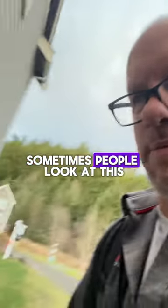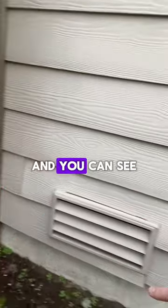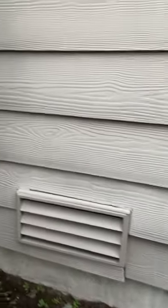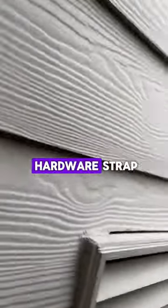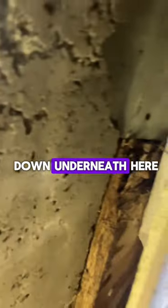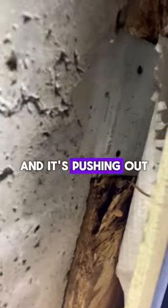Here's an example — sometimes people look at this and see how it's kind of bulged out here, and you can see where it kind of broke off. People get kind of freaked out about that, like, 'oh man, what is that?' Well, it's actually a strap — a Simpson Hardware strap. If you look down underneath here, you can see that metal strap right there, and it's pushing out the siding.